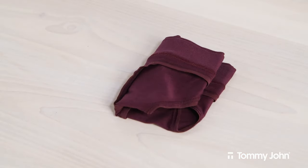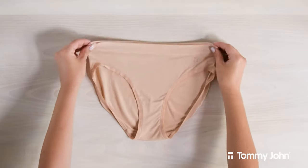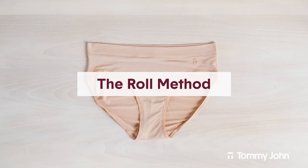There you have it! You're left with a small folded square that can be easily stored or packed. Next, we'll be demonstrating the roll method. This method is great for folding women's briefs or cheeky underwear.